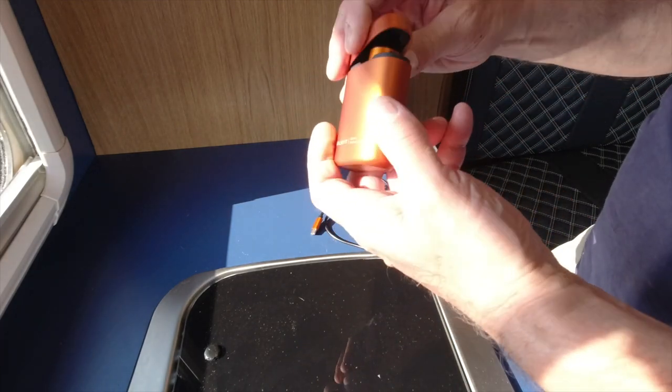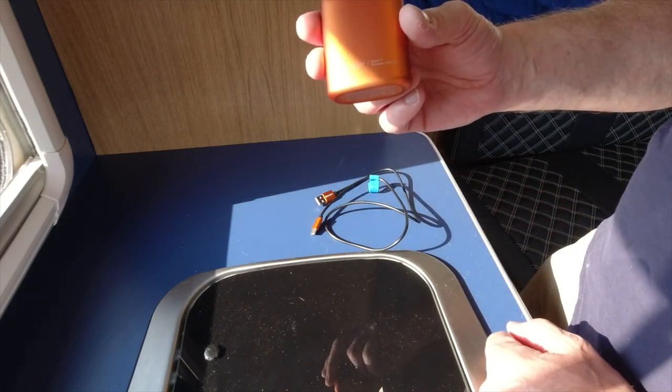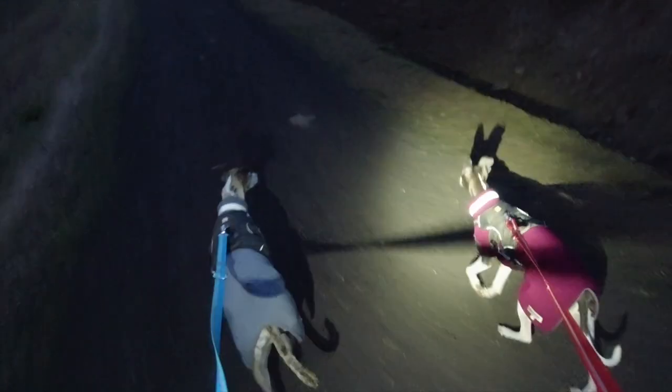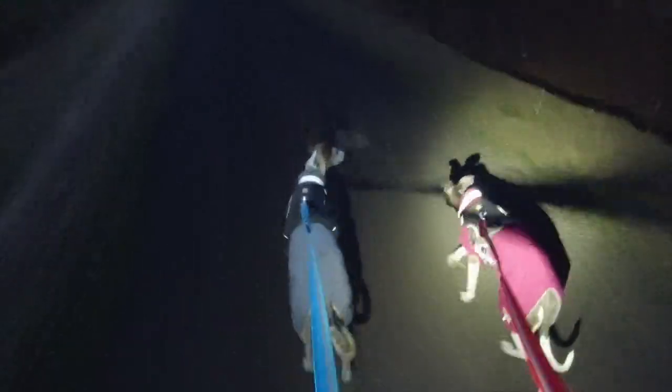But we can talk about it all we want in the campervan — we need to see what it's like in the dark. So cue the darkness. Here we are, this is commitment — drag the whippets out so we can show off this torch at night.